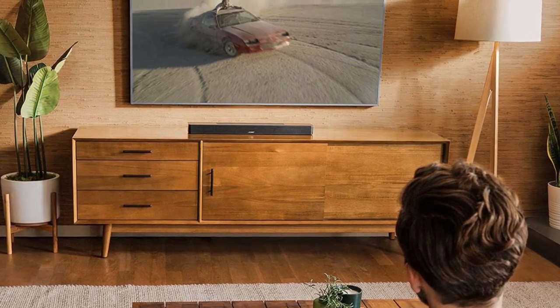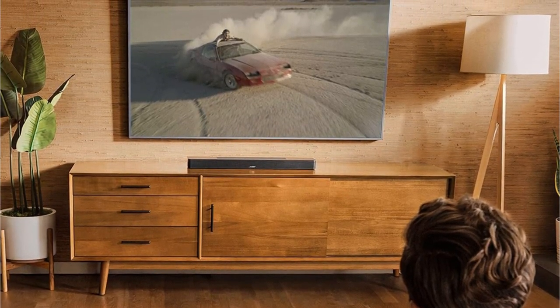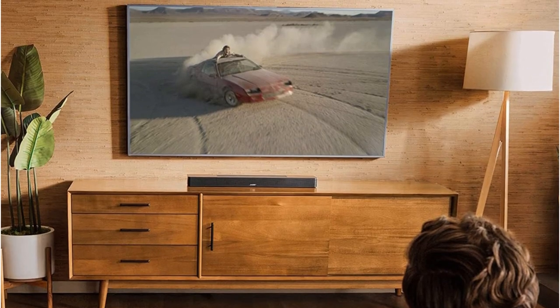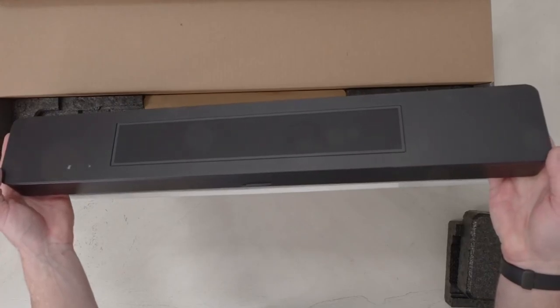With upward-firing drivers for height-based spatial audio, the Bose Smart Soundbar 600 is a compact speaker with a ton of capabilities. However, its highs can be harsh and its bass response is frequently underwhelming.